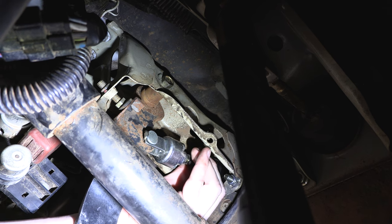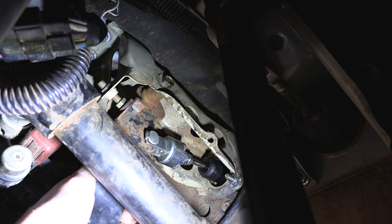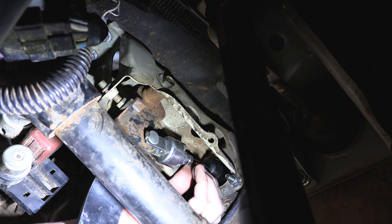To ensure that we've got this adjusted correctly, we're going to make sure that we have that push rod wound to the point where we've got a small degree of free play in there, and we're going to check that underneath the vehicle.